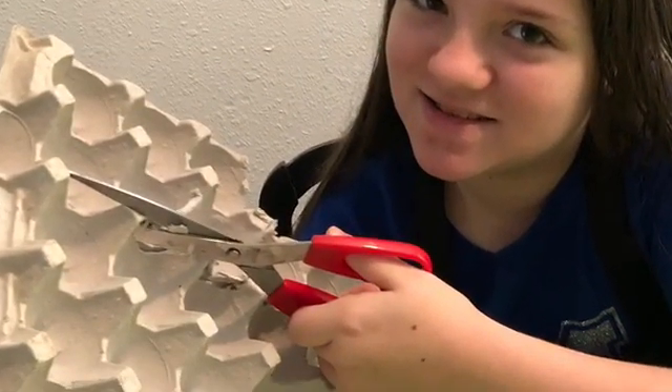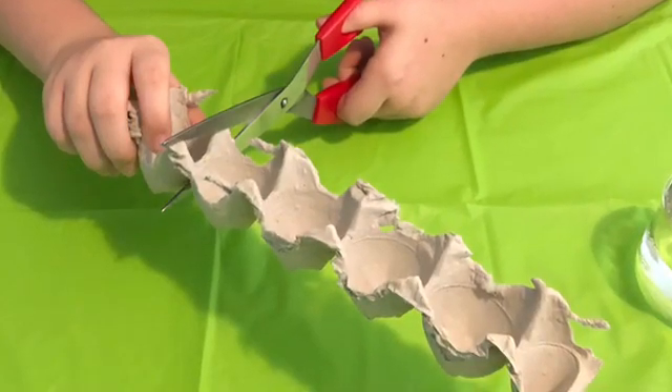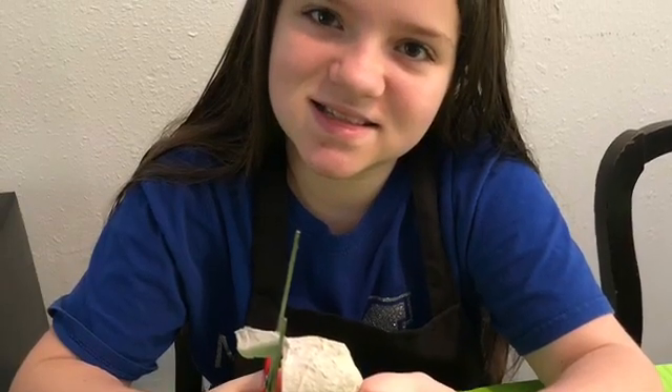Go ahead and grab your cardboard egg carton and start trimming it down so the body of your dragonfly is the size that you want it to be. You might have to trim off some edges and things just until it's the way you want it.